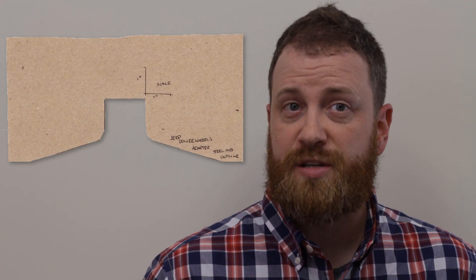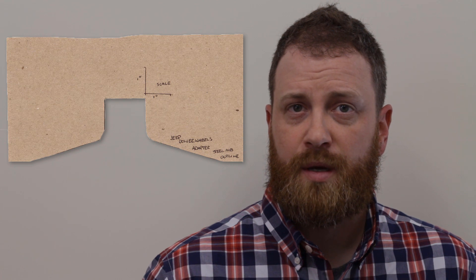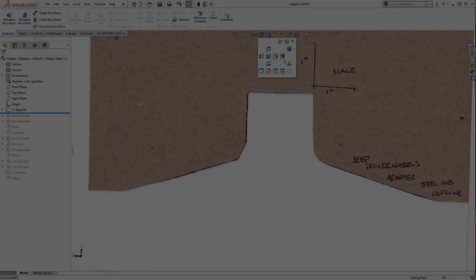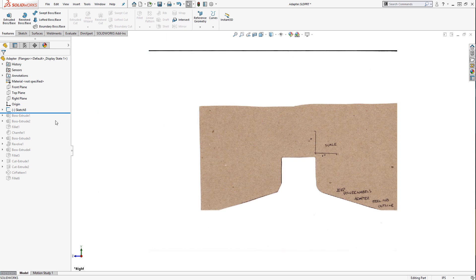Measuring the diameter of the hub was simple. However, the taper from the hub to the outside of the rim proved more challenging. I went old school for a solution and ended up cutting a piece of cardstock until it matched the angle between the hub and rim. I placed a one-inch line on the template to represent scale. SolidWorks can utilize an image to draw over top of, and this feature made it simple to get the angle of the adapter spot on.